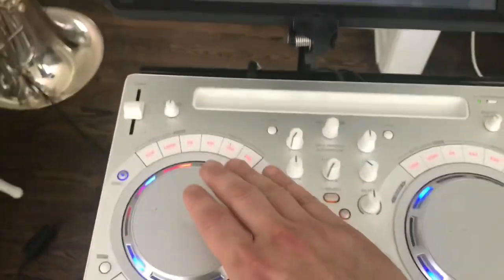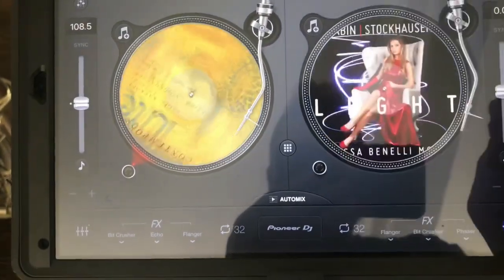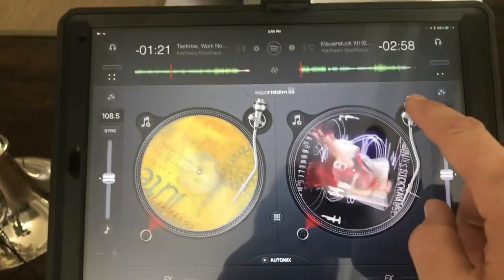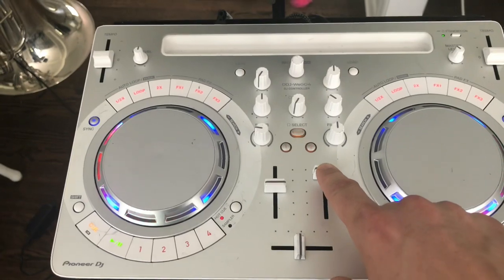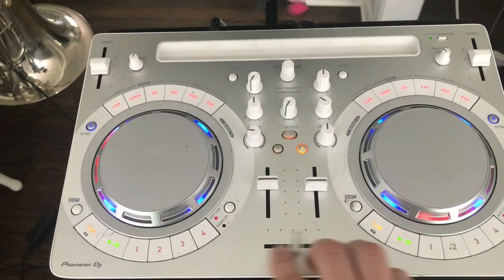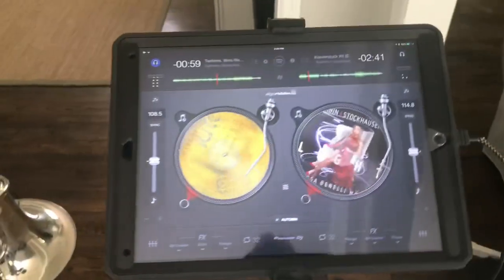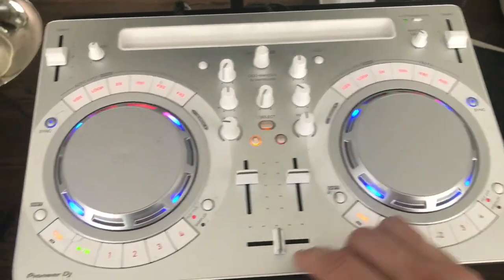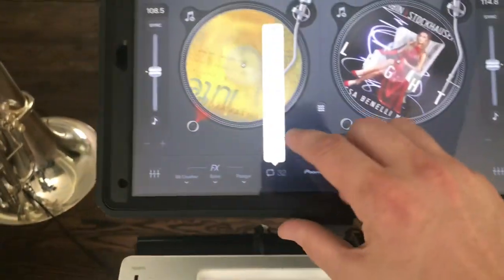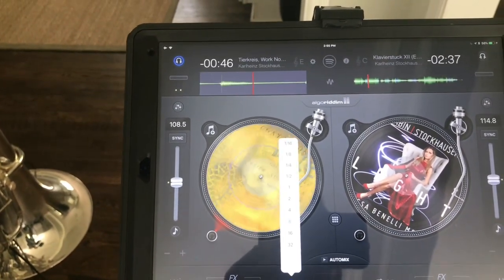You can control things down here, and when you move the jog wheel, you'll see it move on the screen. You can set up a second track — let's grab another Stockhausen. You can control the speed and volume of each track independently, go back and forth between them. You can choose how many beats you want for a loop — let's go with eight — and there's your loop set up.